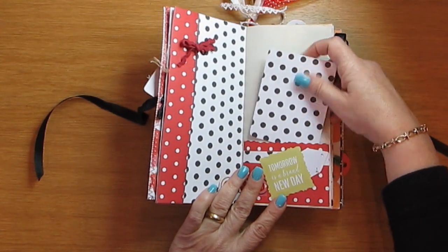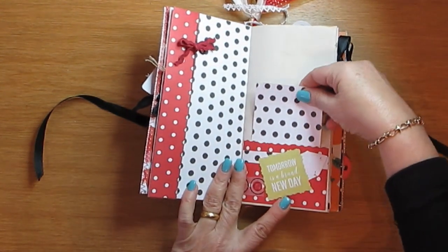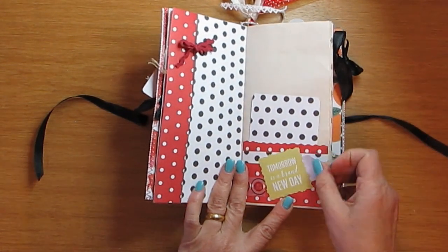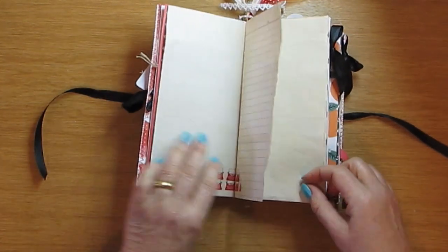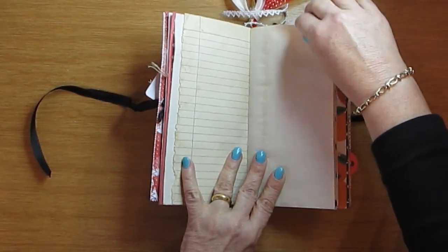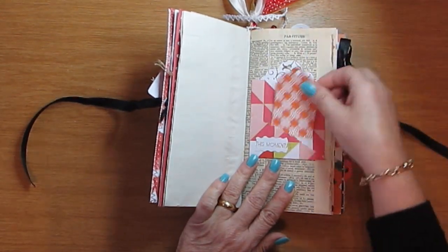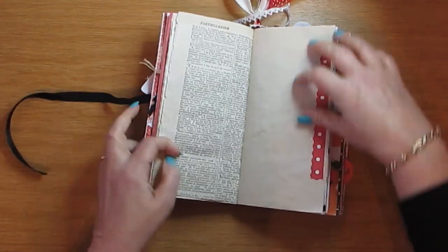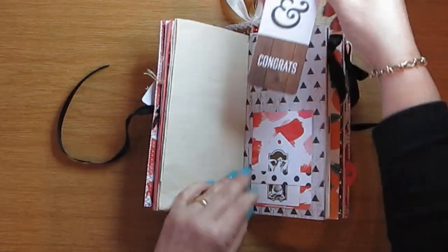Here's a big pocket, here is a belly band, just a bit of ephemera, and here's another nice roomy pocket with lots of tags and scenic route stamping. I love this typewriter washi tape that I have, and we have a little pocket here with two tags.